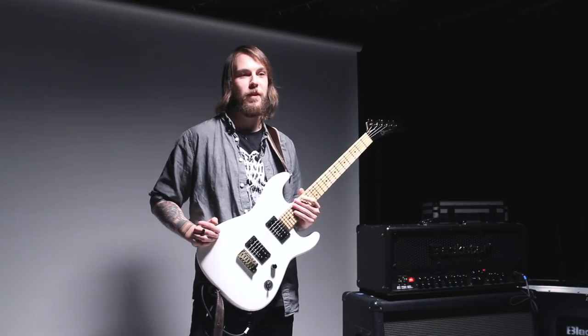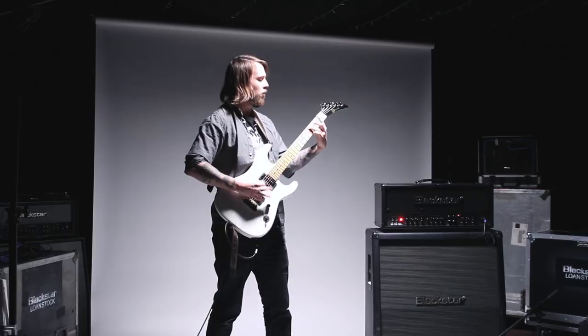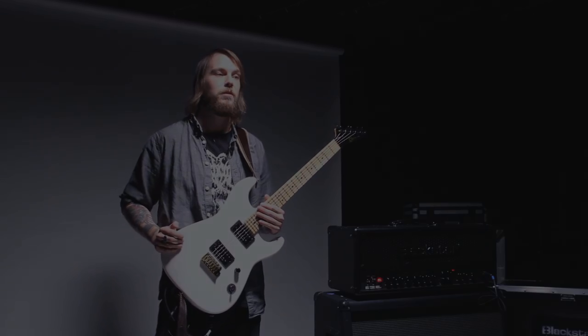The best piece of advice I would give to a beginner is to start writing from the start. Even if you don't think you're the most technically proficient player, just get involved, keep writing, even within your abilities. It doesn't matter — just keep enjoying yourself. Don't beat yourself up about certain things; you don't need to be the best. As long as you're writing and enjoying what you're doing, then that's fine.